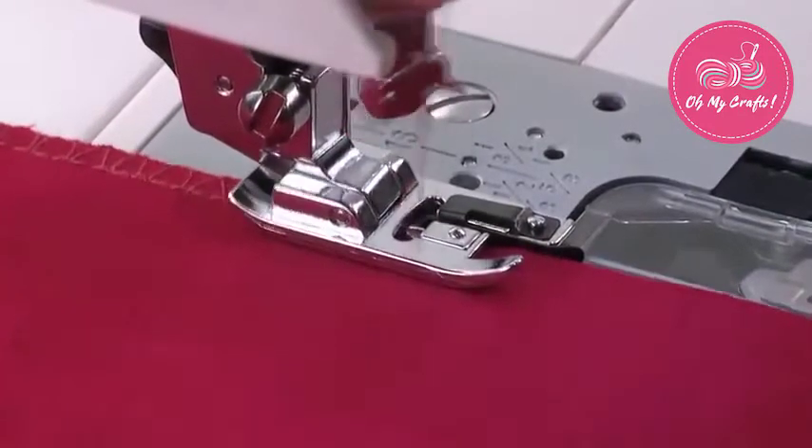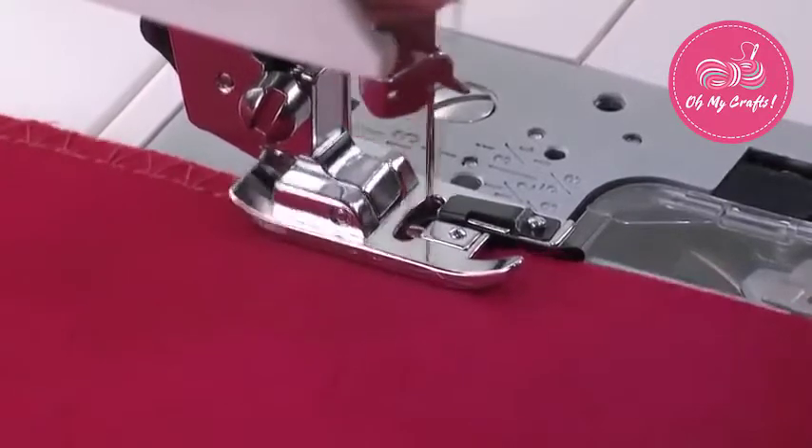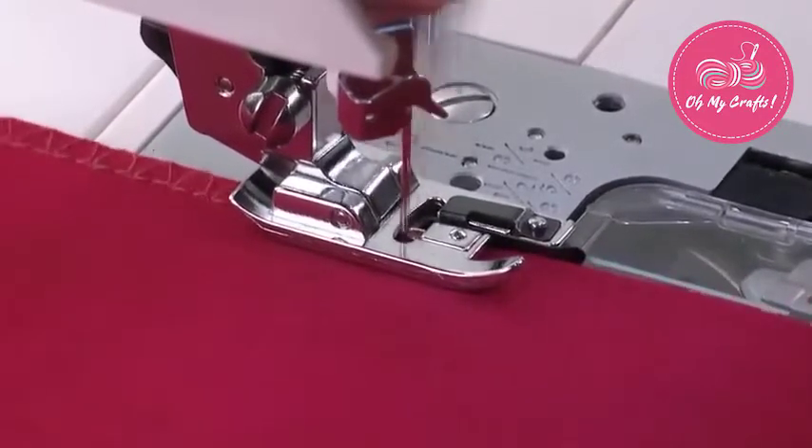Place the two fabrics, right sides together, under the presser foot with the raw edges lined up with the guide that extends to the front of the foot. Sew the seam.